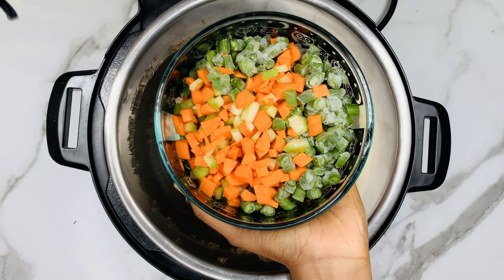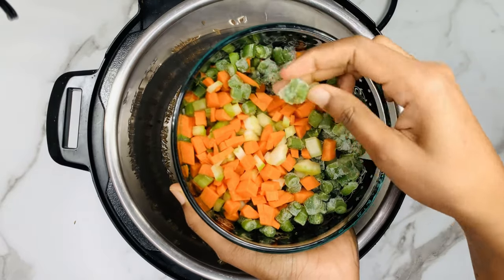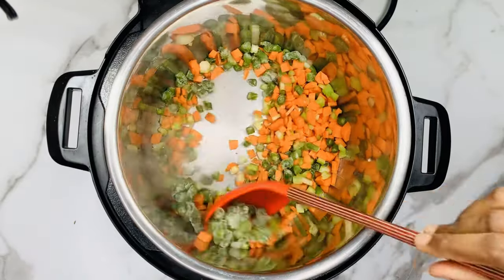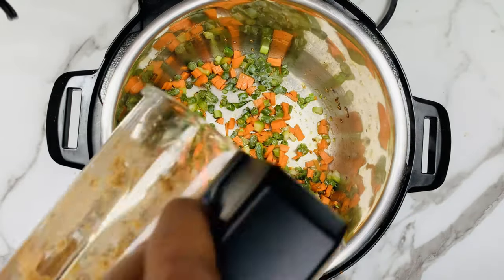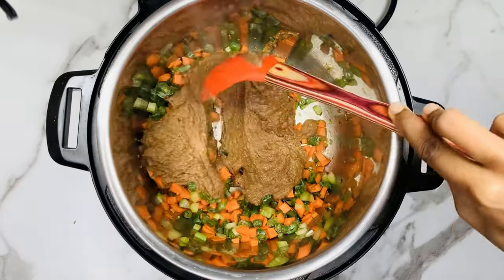You can add any veggies of your choice. We have taken a few carrots, celery and green beans. Now sauté the vegetables for a few seconds and then add the ground paste. At this stage while adding the ground paste, you can also add 1 teaspoon of tamarind paste — it enhances the flavor a lot.